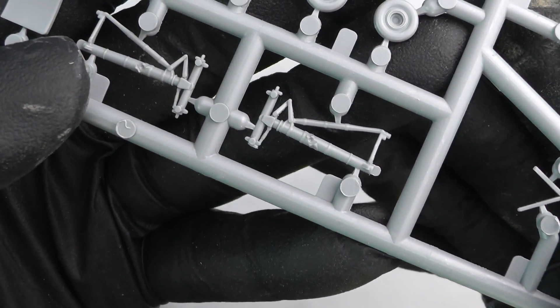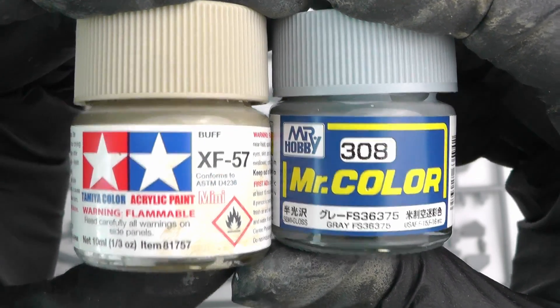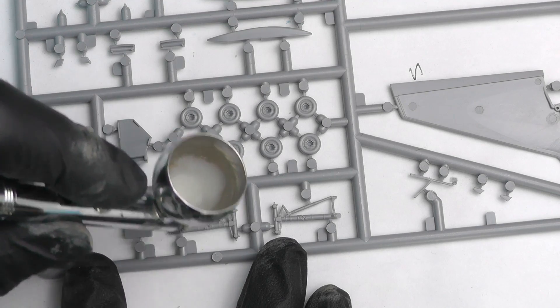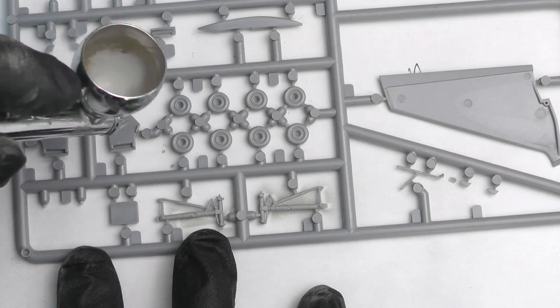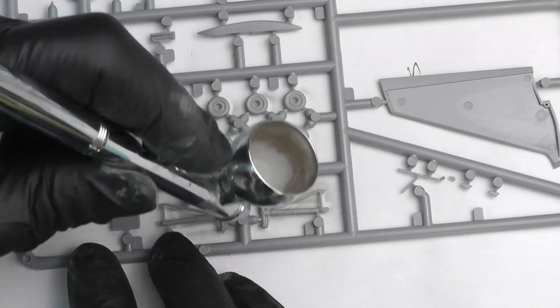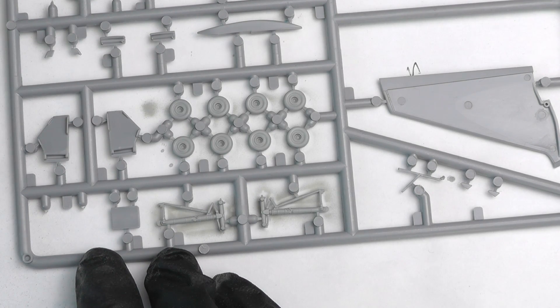Next up, the landing gear. Worth noting: you're given two different sets of wheels, so do your due diligence to make sure you use the correct wheel rims for your chosen aircraft. I used XF-57 for the wheel well and Mr. Hobby 308 for the landing gear colors. It's a case of going through with gray for the center portions of the wheels and doing the main undercarriage frames and ancillary parts.